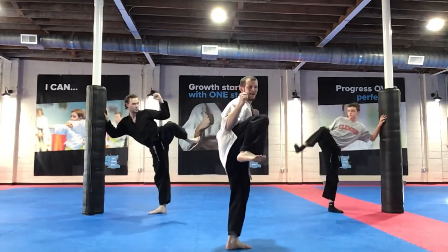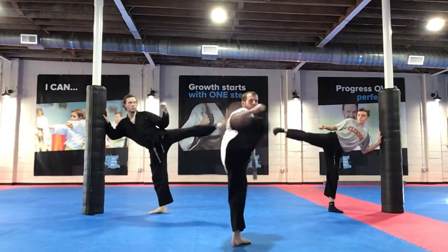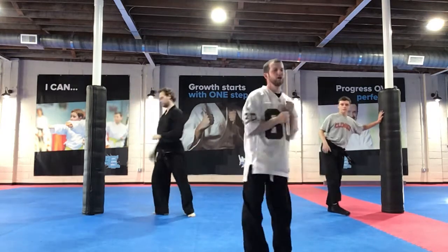Knee up, hand on the wall, focus. Ezra, ready? 1, 2, 3, 4, 5, 6, 7, 8, 9, 10 — and switch.